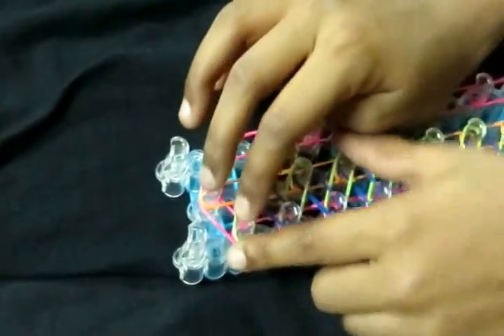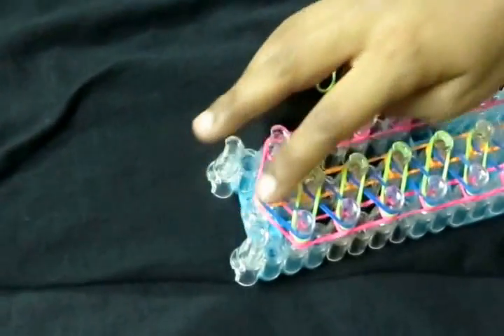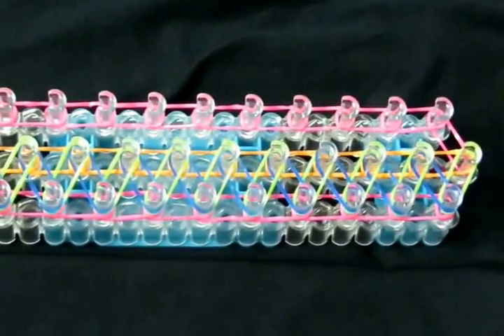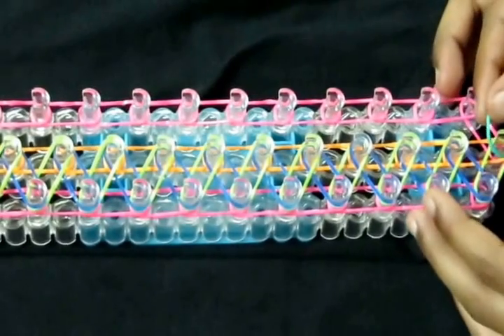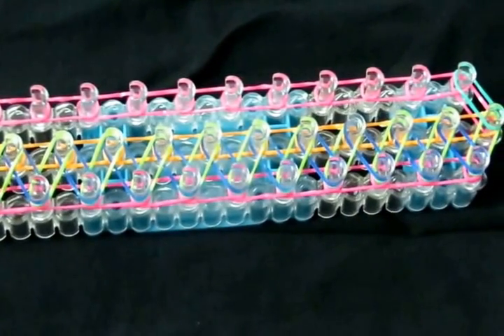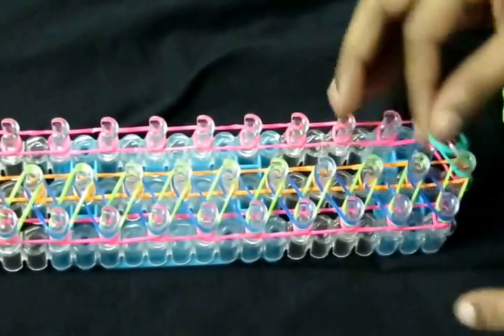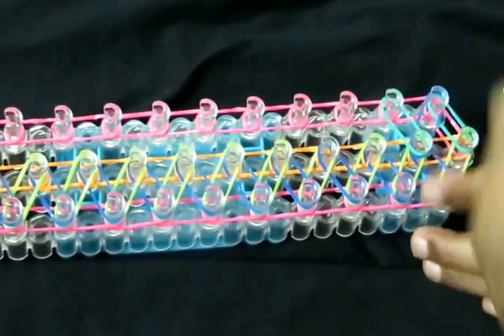Now we're just going to end it by putting from here to here. Let's go down our loom again. We're going to start from this band and start putting our next band colors. I'll be taking an E colored band from here to here. Now I'm going to take my D colored band and make not-closed triangles. You're going to do this up your loom and I will fast forward from here.